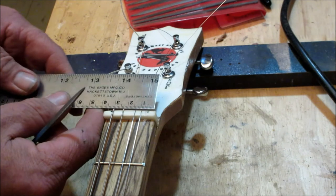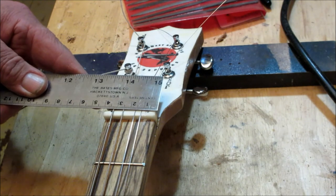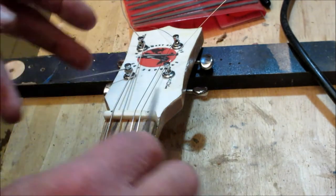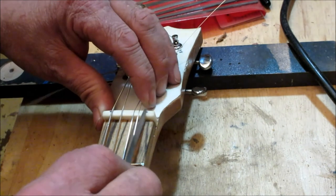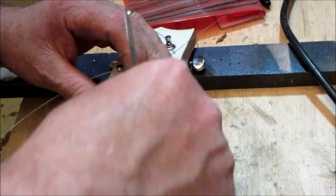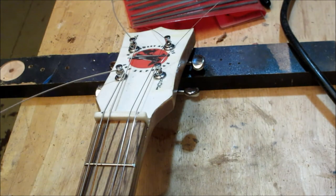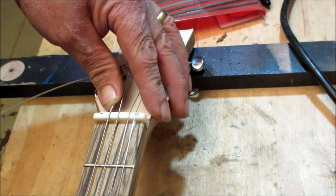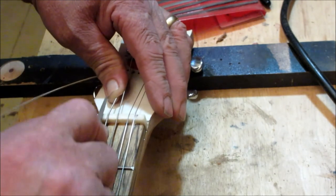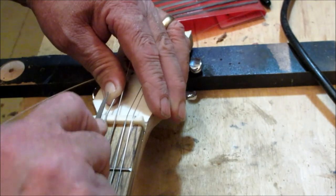I strung this thing up — I've got four strings on it — and I measured using a metric ruler. It's just easier that way, trust me, than trying to figure out thirty-seconds and sixteenths. I came in seven millimeters off of the edge. I'll do the same thing over here. I'm going to take this triangular file and start working this nut down a little bit like so, and then slot that string in. I've measured seven millimeters on this side where the big thumper string is, and I'm going to cut right there. You know that the bigger string is going to take more filing than the smaller string.